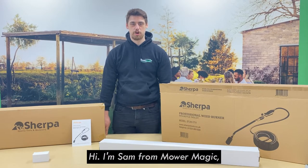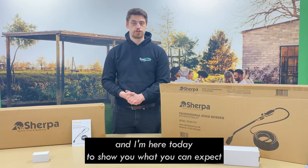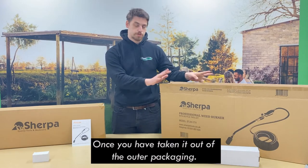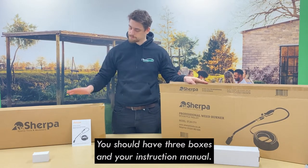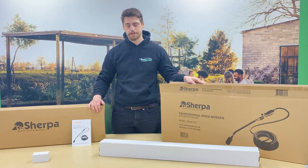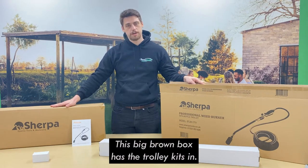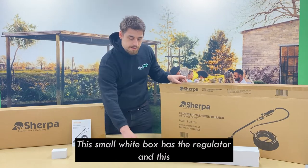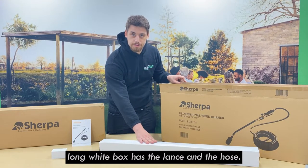Hi, I'm Sam from MoaMagic and I'm here today to show you what you can expect when you receive your Sherpa STJH1711 Professional Gas Weed Burner. Once you've taken out the outer packaging you should have three boxes and your instruction manual. This big brown box has the trolley kit in, this small white box has the regulator, and this long white box has the lance and the hose.